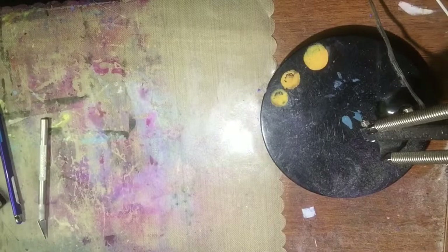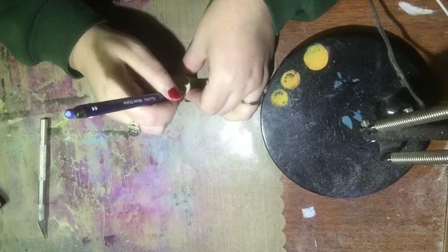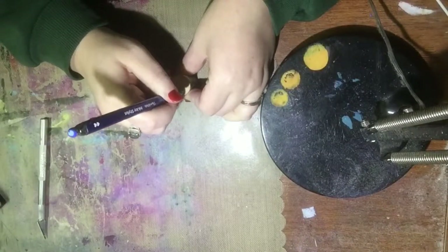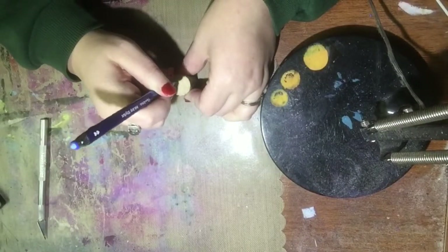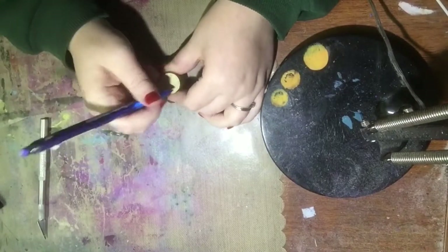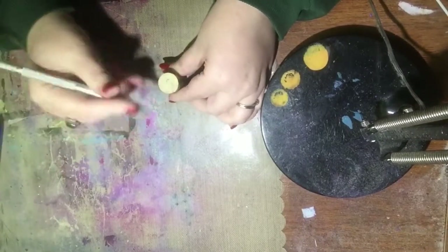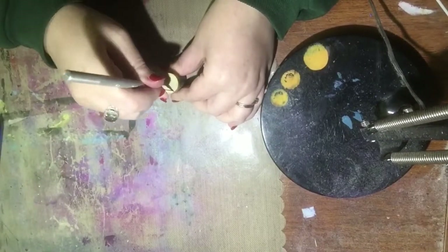The next one I'm going to do is pretty simple. I tried to draw it on with my pen, but this particular cork didn't like my pen very much. So I kind of did this one freehand — I'm just going to carve a little leaf with my exacto knife.